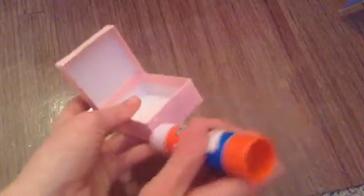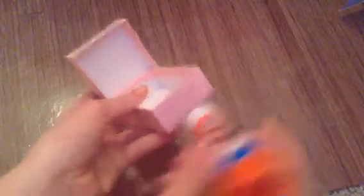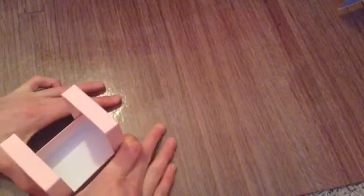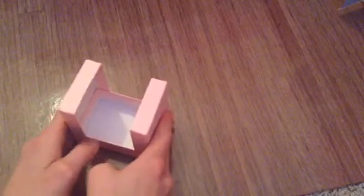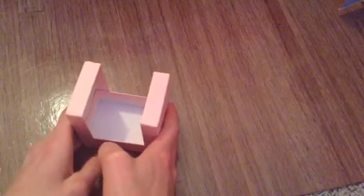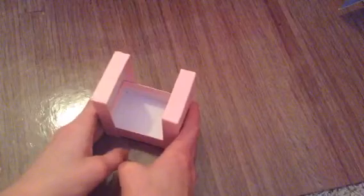And then you are going to want to do the same thing holding the other box, so you might need a two-person help. You are going to want to make sure that the empty boxes are nice and sturdy, and then you are going to want to press those together — really, really press them together.